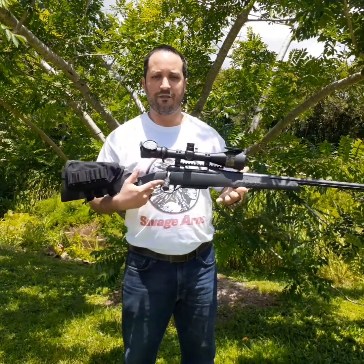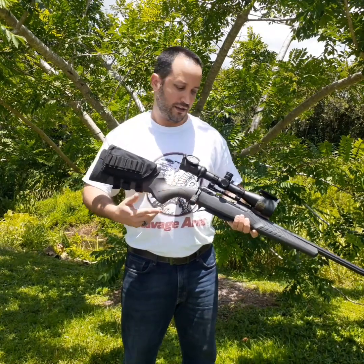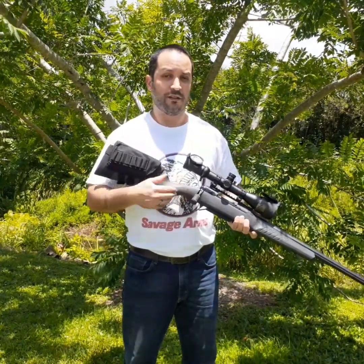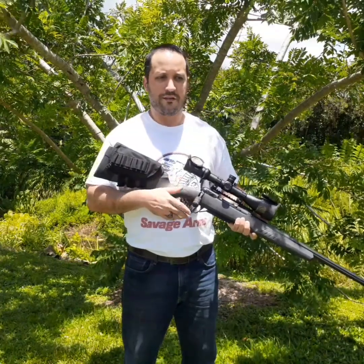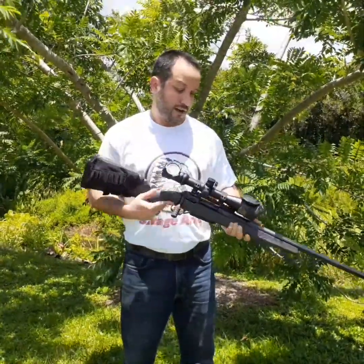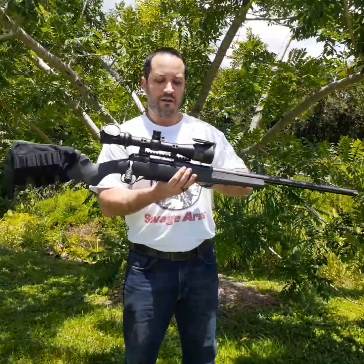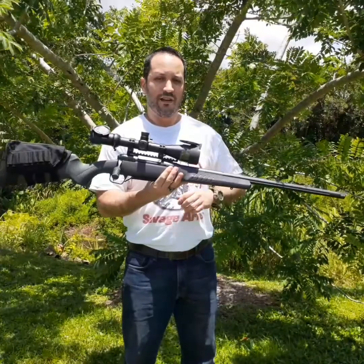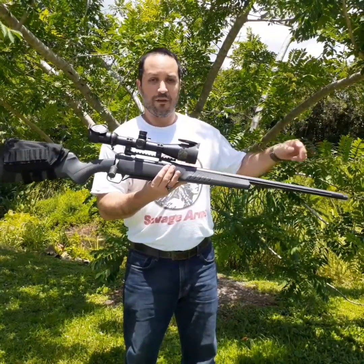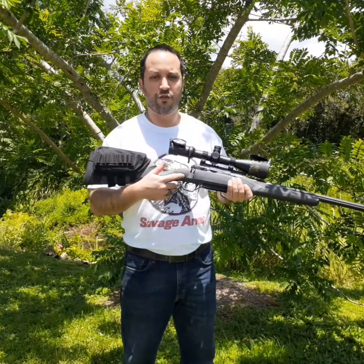My final advice: these are mass-produced rifles. Once you get one from the store, I'd highly recommend you completely disassemble it and clean it thoroughly. I called Savage Arms, gave them my serial number, and the rifle had been made two years prior. They test them — about 10 rounds for functionality, accuracy, and fit — and then they're put into a warehouse uncleaned. Also, take out the screws fixing the scope base to the action: they come with a lot of grease, and if you don't remove that grease before torquing to spec, it will shift your point of impact. Remove the grease; some people even apply Loctite — red or blue.